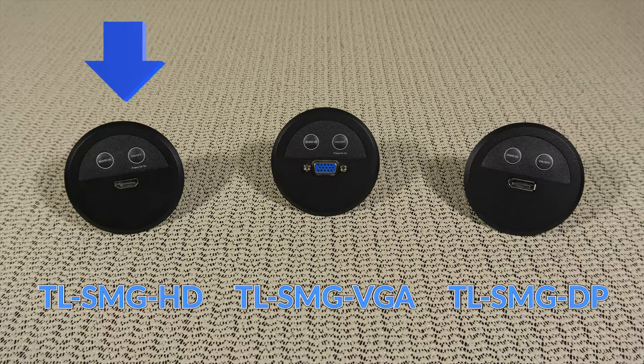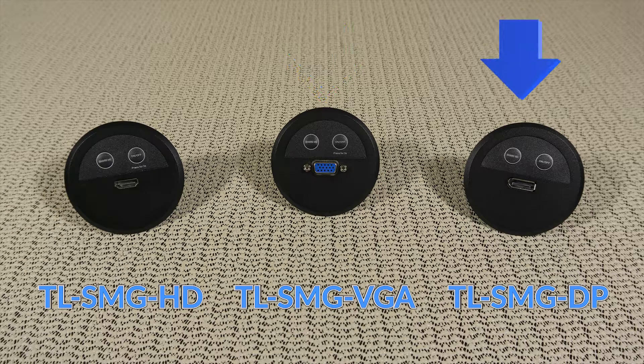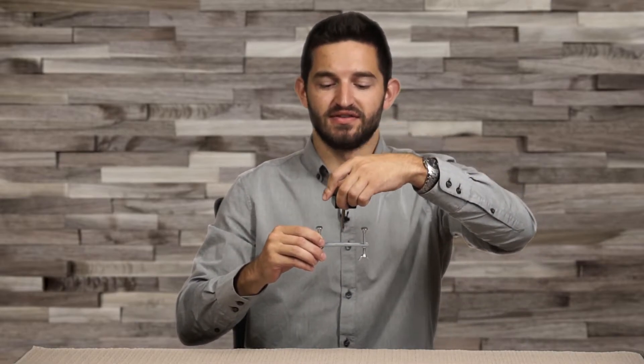The grommet inserts are available for HDMI, VGA, and DisplayPort sources. The grommet inserts are pass-through interfaces to connect to the ShareMe switchers. The included under-table bracket keeps the ShareMe grommet insert secured to the table.